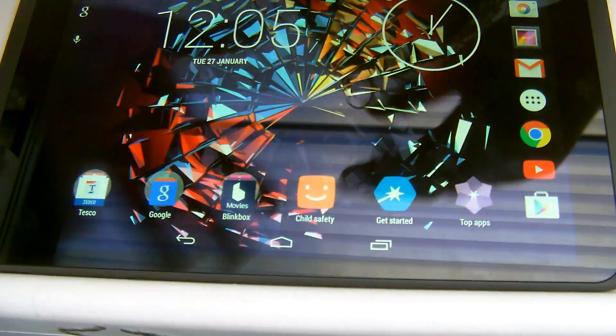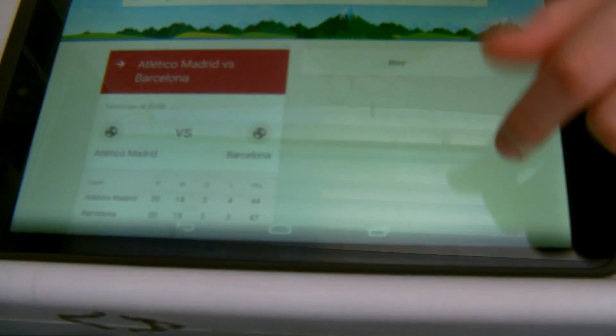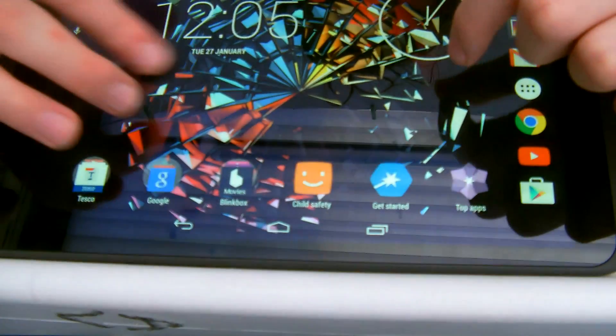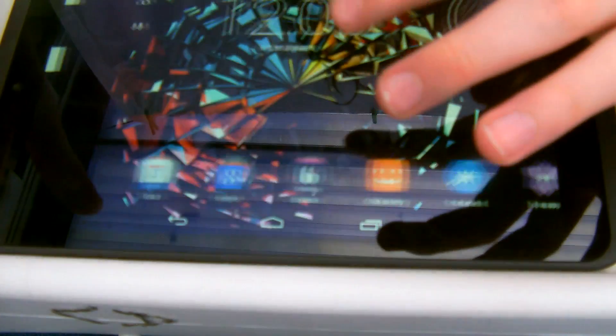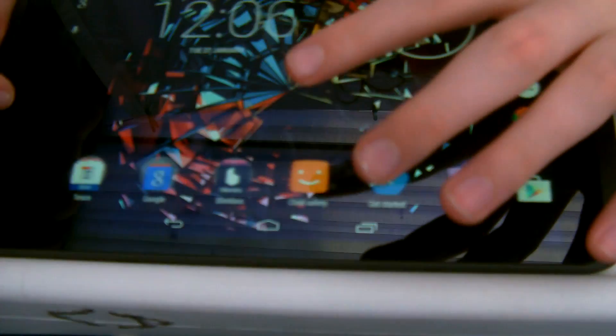Mine is already set to default to this. First of all, you do get the Google Now cards. I have set my screen up as well — and you probably think it looks exactly the same, apart from the fact you just get Google Now cards to the side.